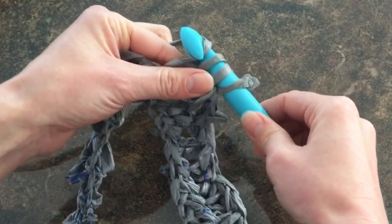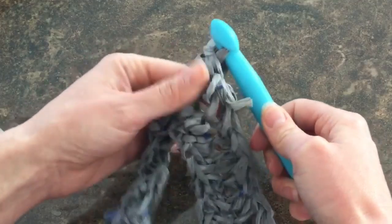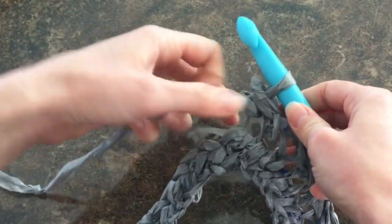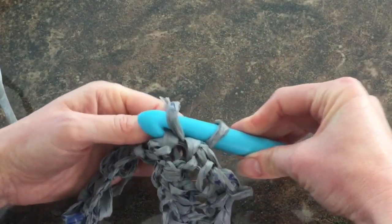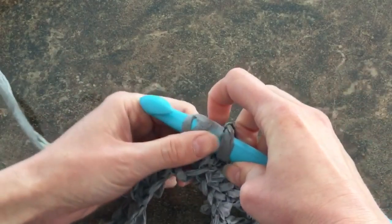Last thing: we're going to wrap again, but now we're going to pull through all three. Let's practice this several times. So again, I wrap my plarn around my hook, dig in, find my first stitch — I have one, two, three loops.